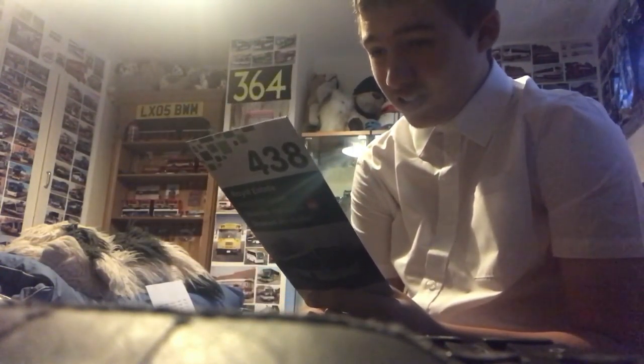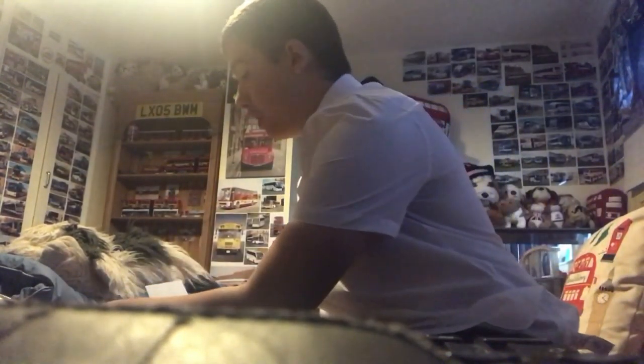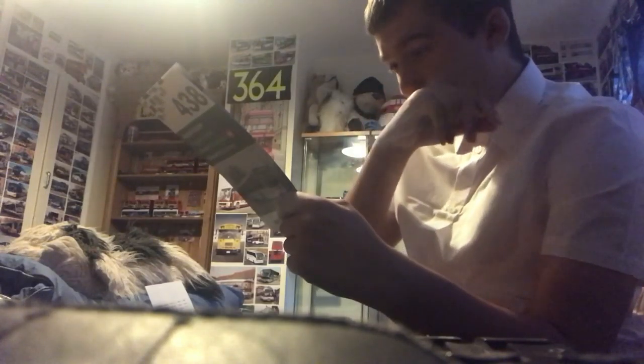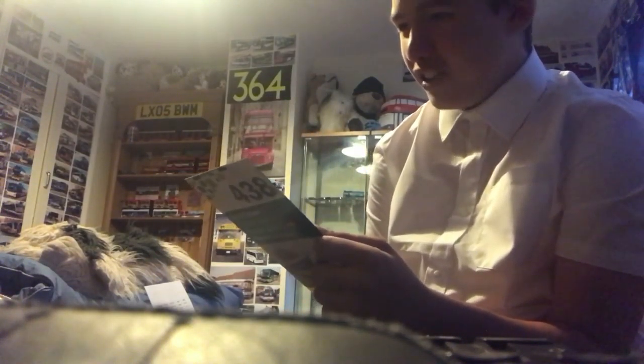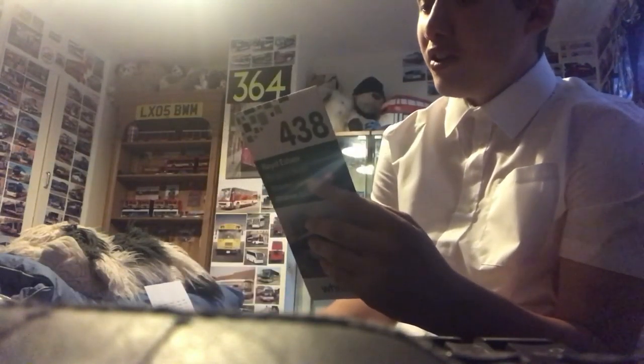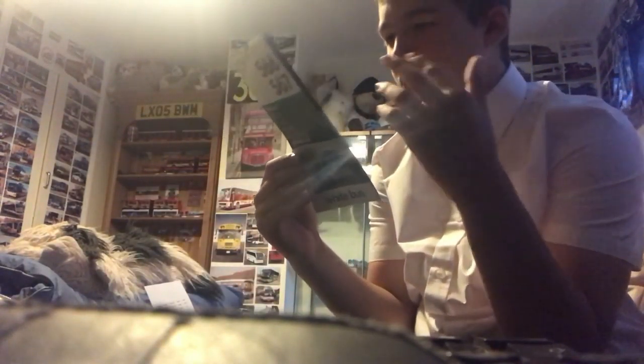We have a 566 and 567 timetable from White Bus — still White Buses. This is from January 2018, so out of date. Reg is YX67VGK. Here's the front and there's the back, with another timetable on it — route 48, same reg YX67VGK.